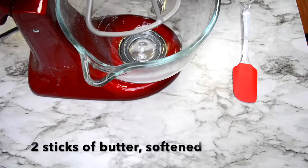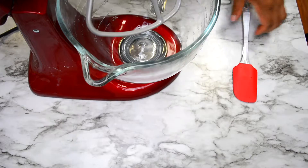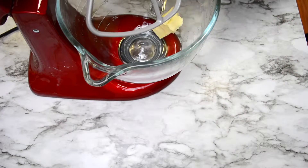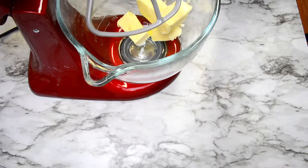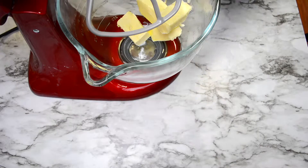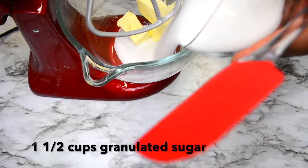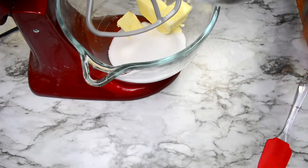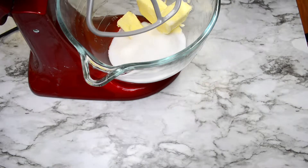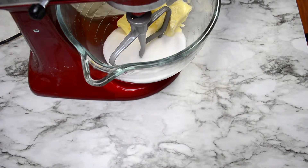We're going to start this recipe by adding two sticks of butter to a bowl. You can put it in the bowl of a stand mixer or you can put it in a large bowl and use a hand mixer to mix this up. To this butter we're going to add one and a half cups of granulated sugar and we're going to blend these two together very well until it's nice and fluffy, about three to five minutes.